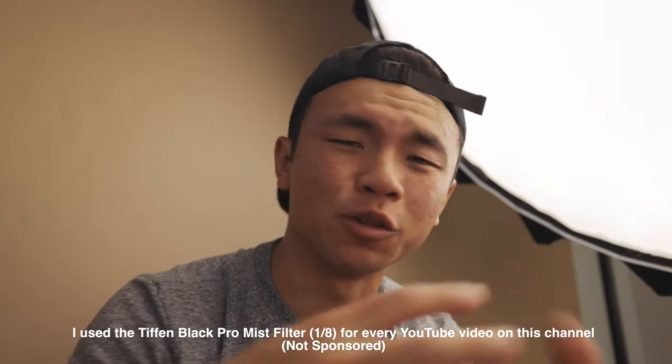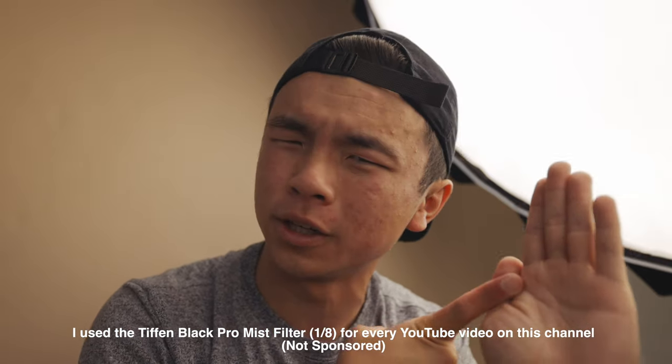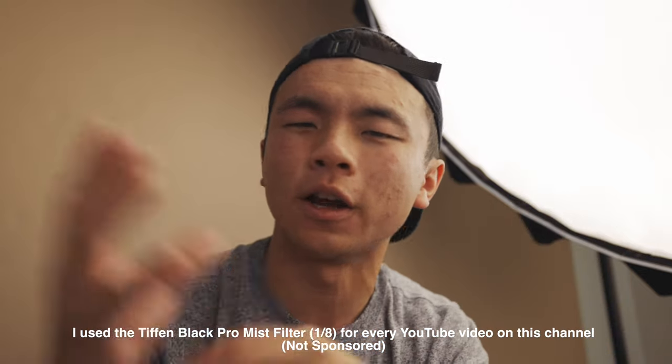Go out and pick yourself up a pair of filters so you can start experimenting with the look. PolarPro just dropped a couple in their Peter McKinnon line, and Moment did so as well, so you should start doing your research because they all have their different subtleties. Hopefully you guys are having a fun time shooting and filming, and I'll see you guys in the next video. Peace!